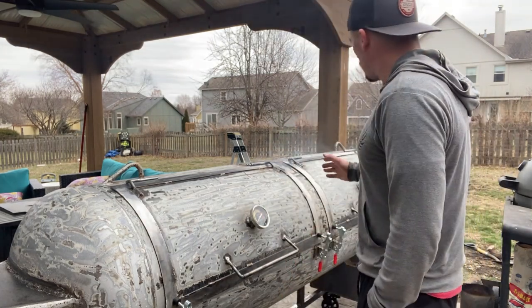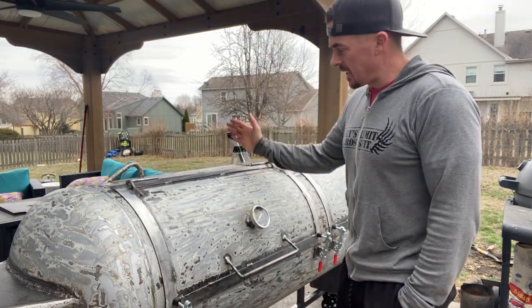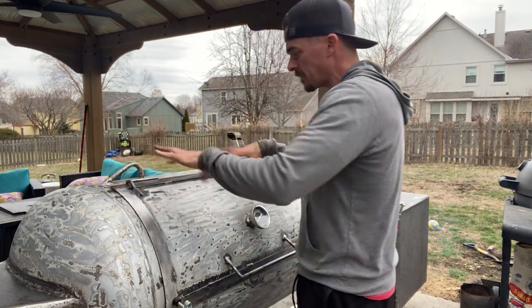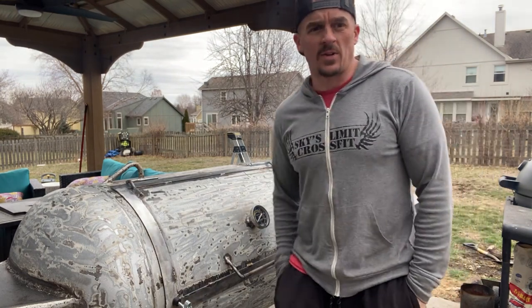The old smoker was about two-thirds the size of this tank, and this part right here was the firebox — it was about 22 inches long and I cut the end cap off it. But anyway, this is the full-size 150, and I've got a fire going in there right now trying to get this thing burned in.